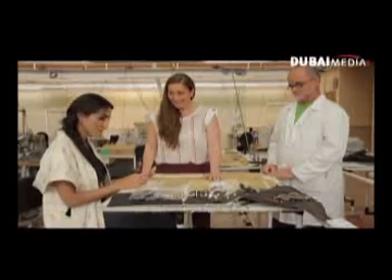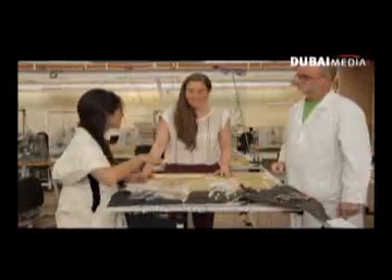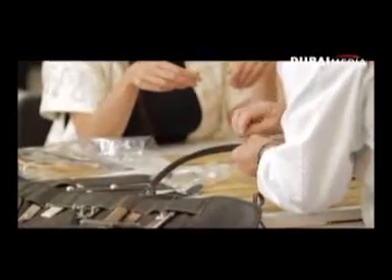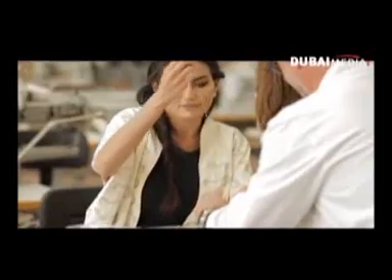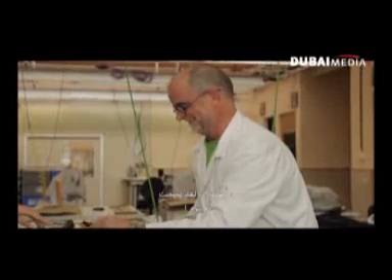Do you want to try? I want to try — something not too difficult that doesn't involve big tools. Okay, let's try. Please, Paco. [After attempting] Yay! Bravo! You did it.